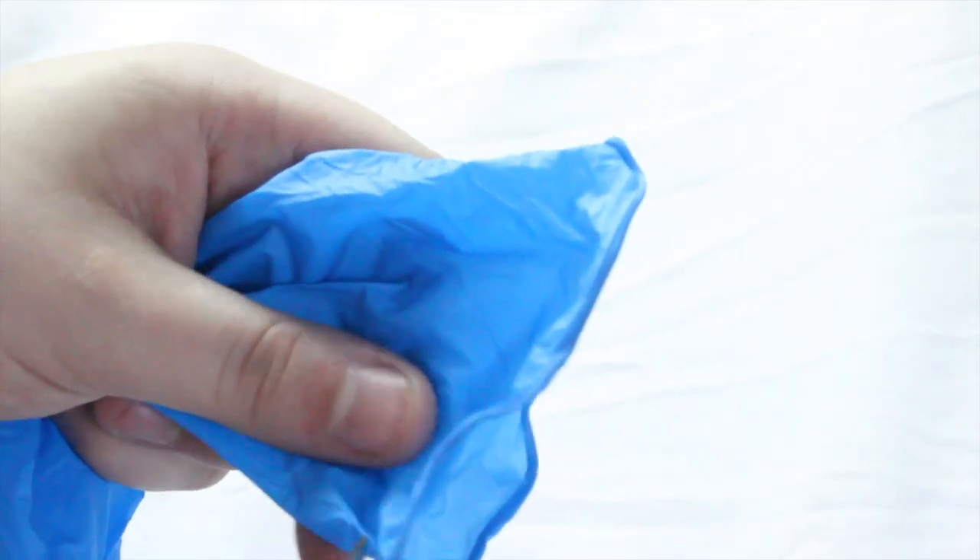One of my favorite glove hacks comes in handy if you are in need of a hair elastic and can't find one. All you need is a clean glove and a pair of scissors. Just cut the elastic end off the glove and you can use it as a hair elastic. Right here you can see that I have no issue — it's perfectly holding a braid.